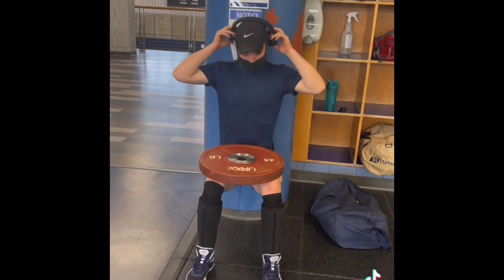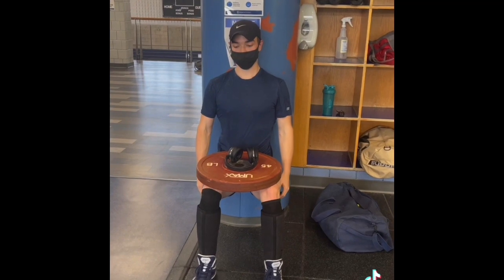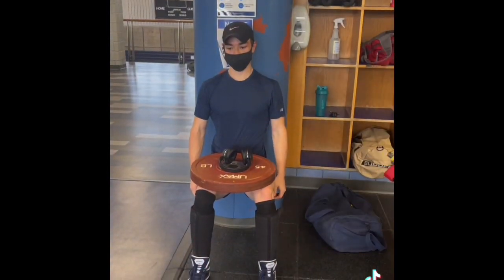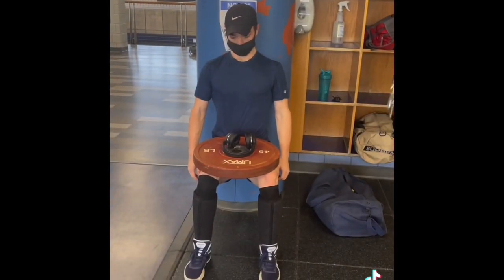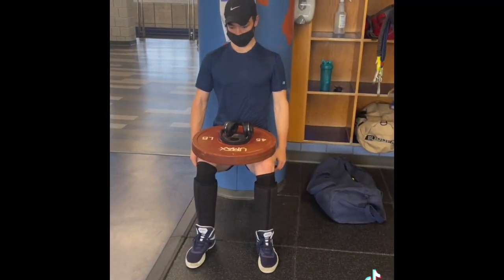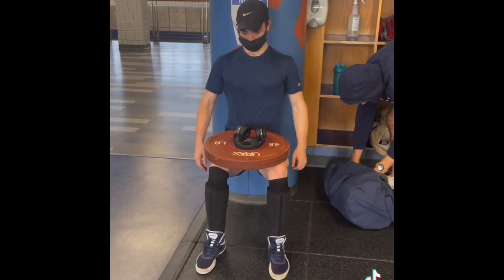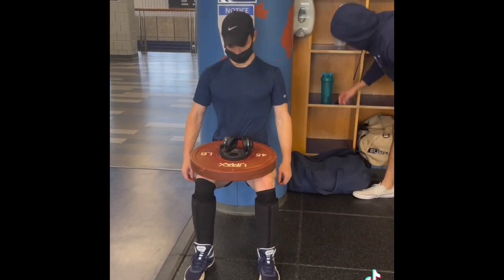Then we moved on to some hip work, just to kind of work some stabilization and get some blood into the hips. I hit these wall sets at seven sets for 30 seconds each set, one wrap. I did these for 30 seconds with a 45-pound plate on my lap. What didn't record was a 3x20 of abductors and adductors — I forgot to record them. My bad. I was just wanting to get out of the gym at this point, I wanted food.